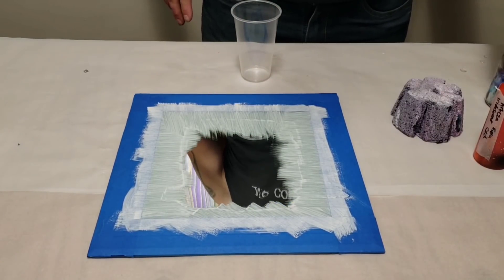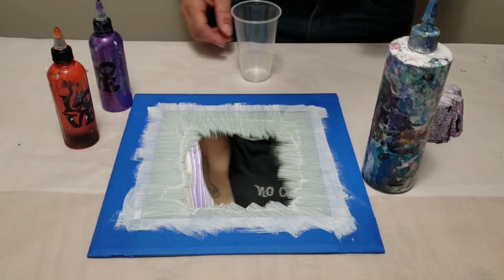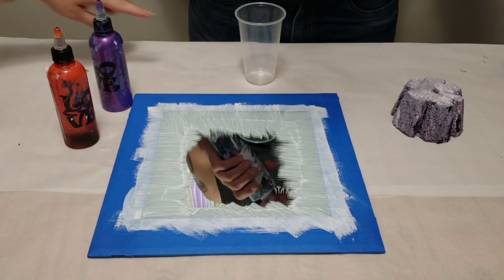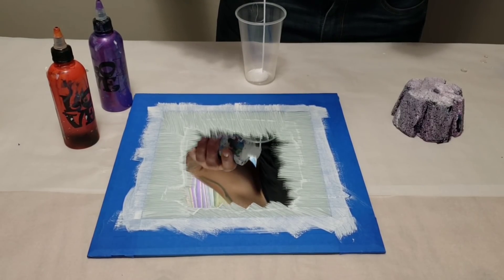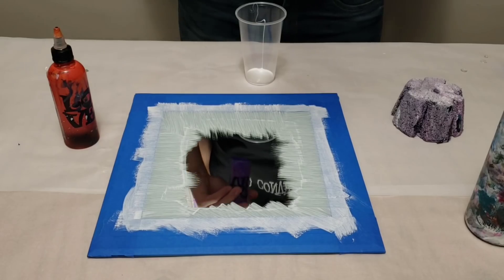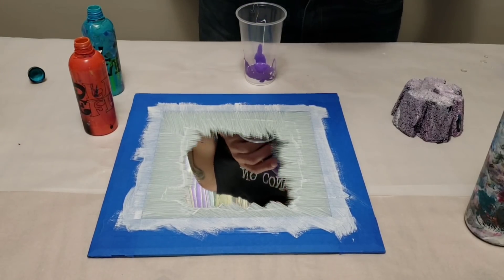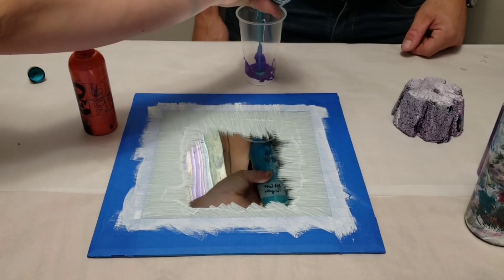The colors we're using are white, turquoise, purple, and orange — chosen by my husband, a little crazy combination. We're adding a little more blue here to start. The surface is 10 by 10, so we need just a little over half. That's a metallic purple from Artist's Loft, and the orange is Arteza iridescent paint.